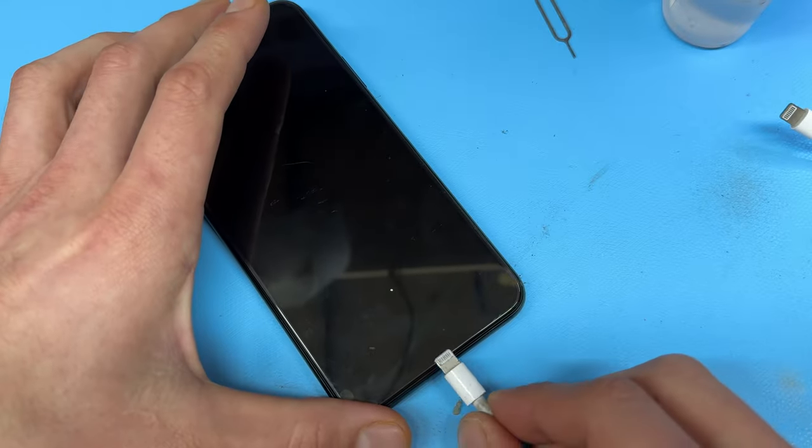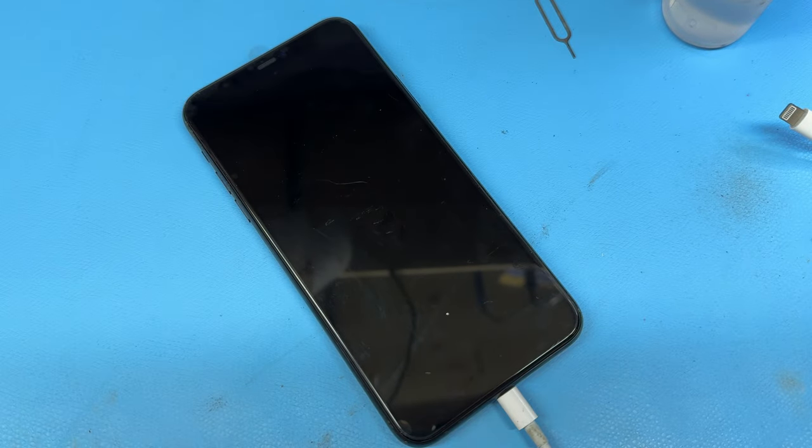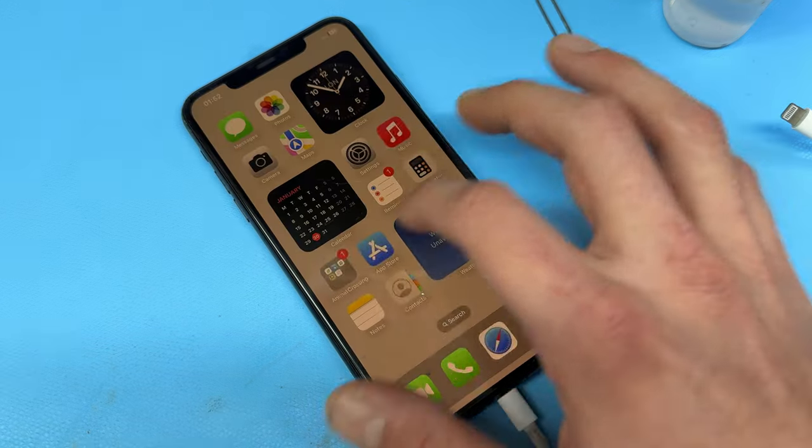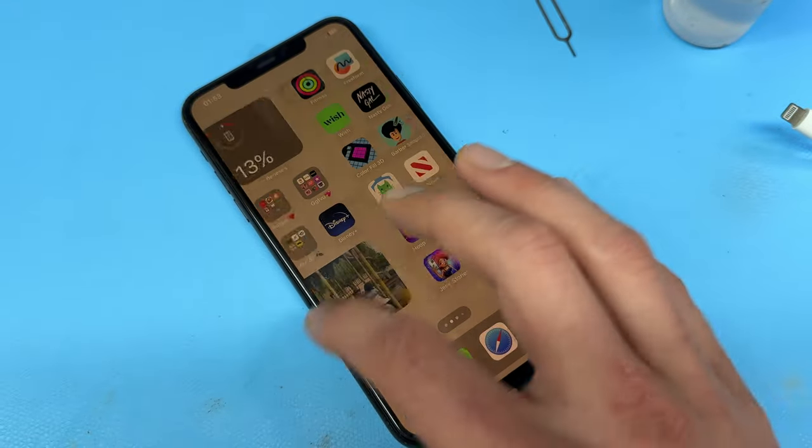Re-secure the two pentalobe screws, then plug the power back into the device. Hopefully it turns on with no problems at all. We can do a quick functionality check, and that just about completes this video on how to replace the screen on the iPhone 11 Pro Max. Thank you for watching and see you next time.